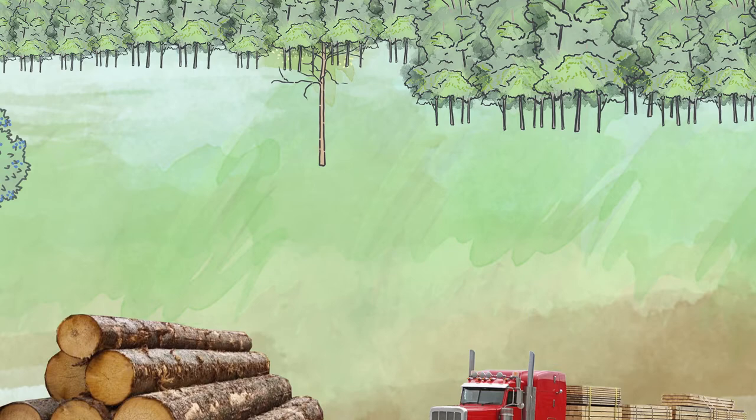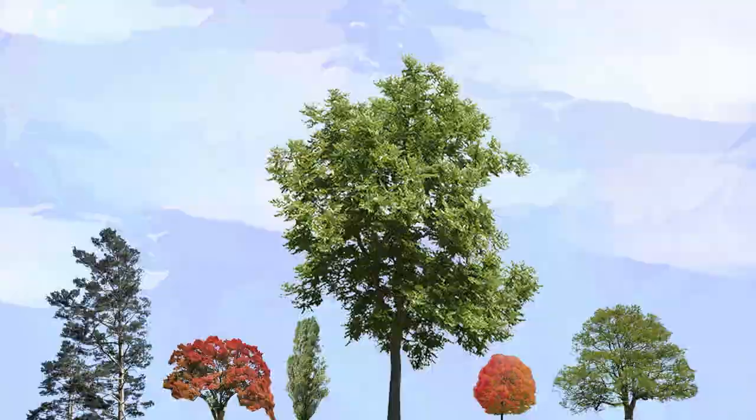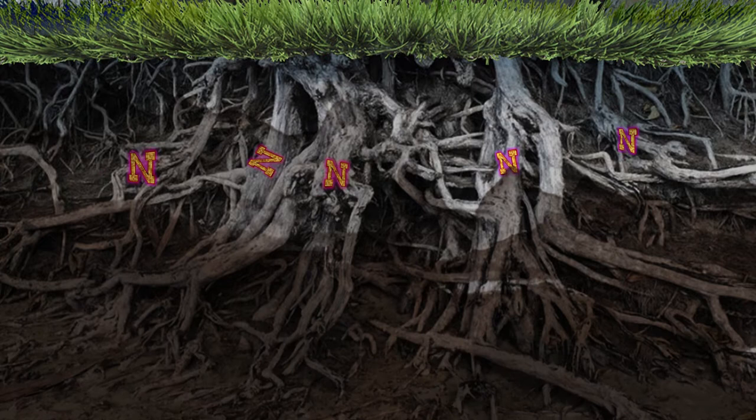Locust trees store CO2 in wood for 40 years or more. Locust trees grow throughout the United States and southern Canada in many elevations, microclimates, and soil types, and are large enough to use in 5 to 10 years. Locust trees are nitrogen-fixing — they create the fertilizers they need to grow and create additional nitrogen fertilizer in their leaves that enrich the soil underneath.